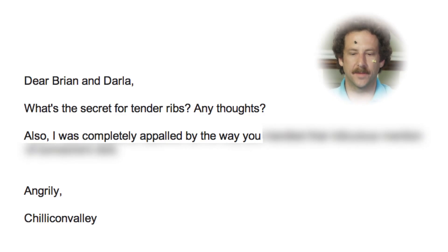Chillicon Valley asks: What's the secret for tender ribs? Two words — Tiger bomb. It stings a bit at first, but feels great after a while.